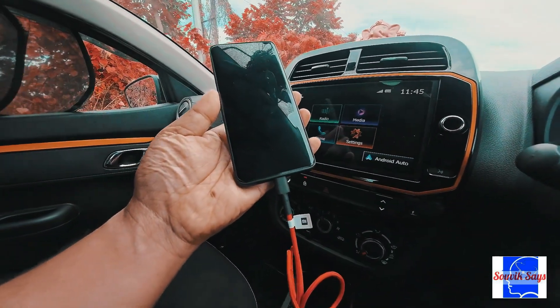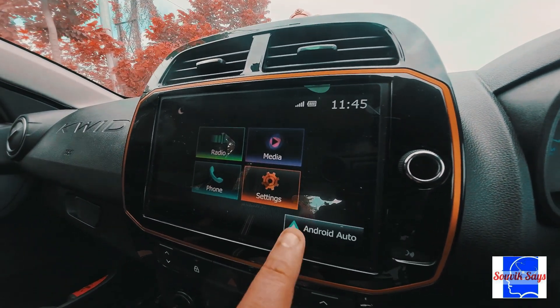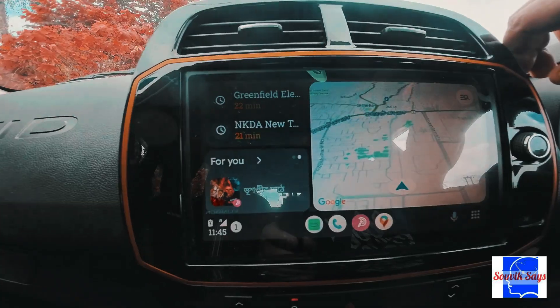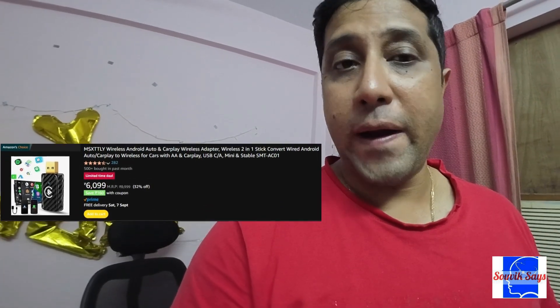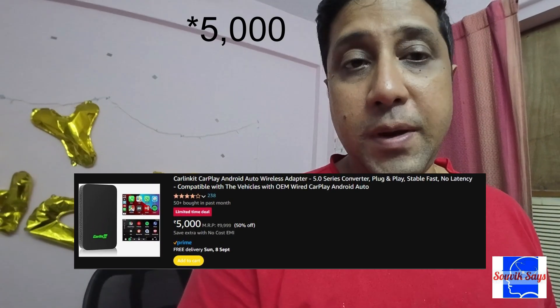Android Auto is a common feature in most vehicles nowadays. The main drawback is that most instances rely on a wired connection requiring your phone to be plugged in for the entire duration of your drive. There are solutions available in the market — for example, dongles that convert your wired Android Auto into wireless ones — but they are pretty expensive here in India, with the cheapest option costing somewhere around 6,000 rupees.